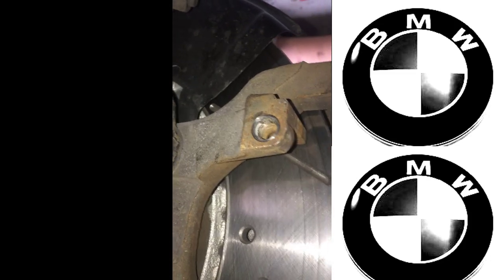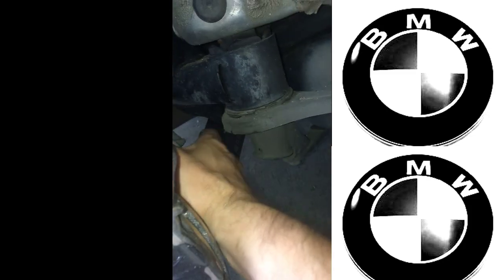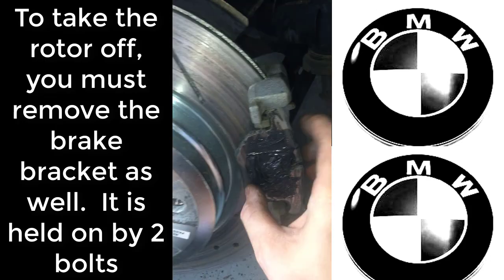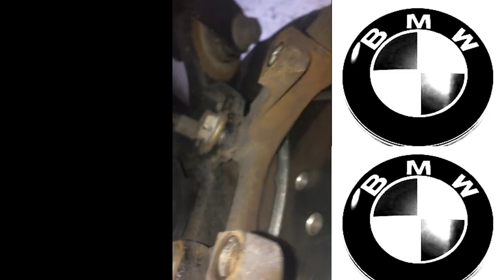Now if you want to get the rotor off, you have to remove the brake bracket screws. The brake bracket screws are on the back side — there are two big bolts that hold this brake bracket on. You will not be able to get the rotor off until you take this brake bracket off. Looking back here, there are a couple of big screws that hold that brake bracket on.